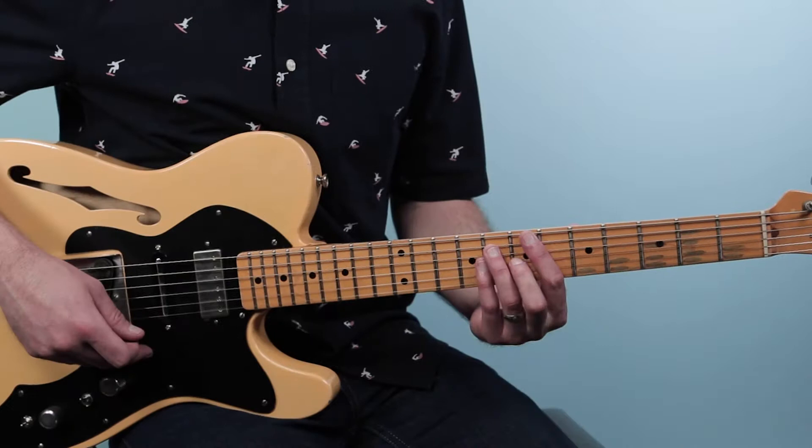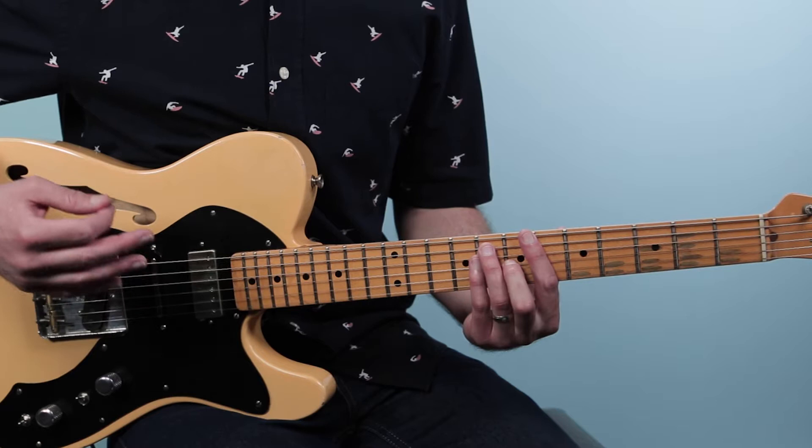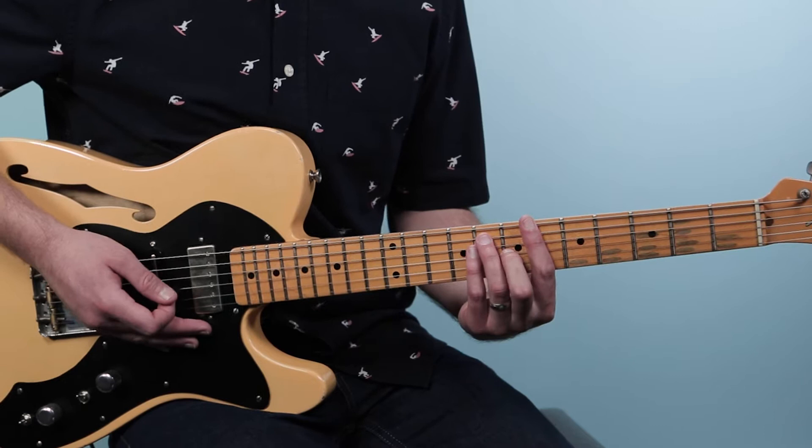All right, let's break down how to play Walking on Sunshine as recorded by Katrina and the Waves on guitar. We're going to start off with the main progression — this is actually the majority of the song, and it's going to contain the three chords we need.